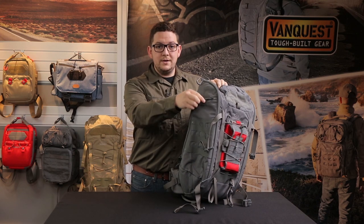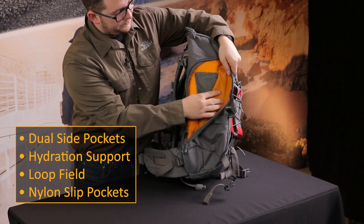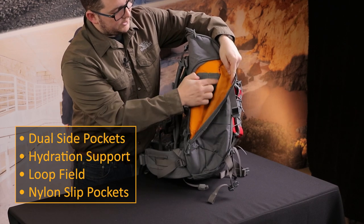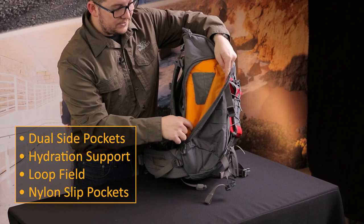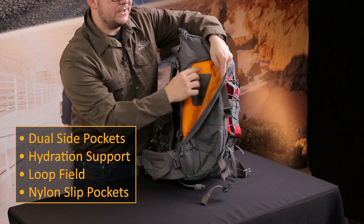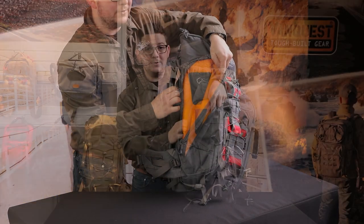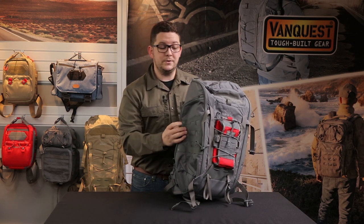On the side there are dual side pockets. There is a loop field, perfect for hook and loop accessories. There are nylon slip pockets on the bottom, and up top underneath is a velcro retention strap for hydration bladders. The bottom is also gusseted to put full-size bottles in there as well.